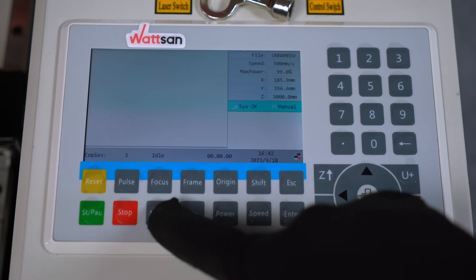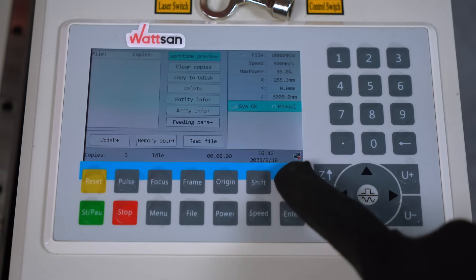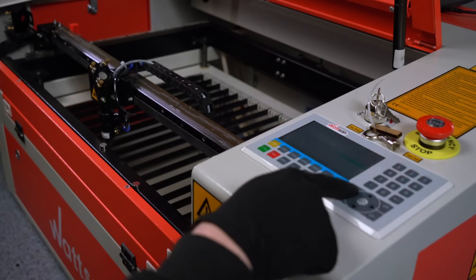The Menu button has many parameter settings and deserves a separate release. The File button allows you to download the control programs, either from a computer or from a USB stick. The Frame button shows the boundaries of the selected file — it helps you aim correctly on the sheet of material and understand if the file will fit on the material of a certain size. Origin defines the starting point, which is the reference point from which the machine follows its own path. It will also return to this point when you press Reset or Stop. Be aware of file size: if you set the start point too close to the edge of the work area, the machine will generate an error.